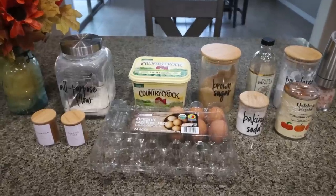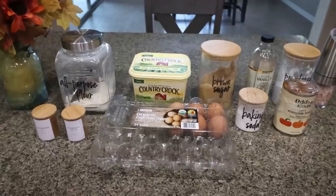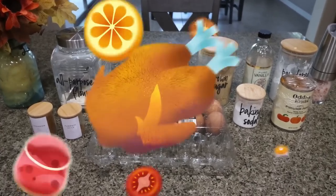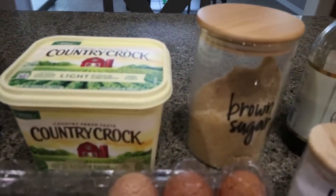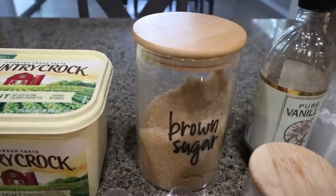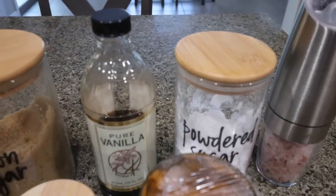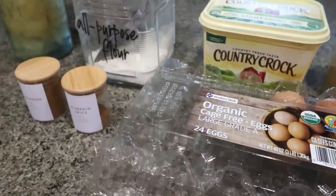For dessert this week — and this would make an amazing Thanksgiving dessert — we're going to make pumpkin bars with brown sugar frosting. You know those really fluffy pumpkin bars with all the frosting? We're making a WW and calorie-friendly version. You'll need all-purpose flour, light butter, brown sugar alternative — I'm using Lakanto Golden — vanilla extract, a powdered sugar alternative which is Lakanto Powdered, salt, pumpkin puree, baking soda, eggs, pumpkin pie spice, and some cinnamon.